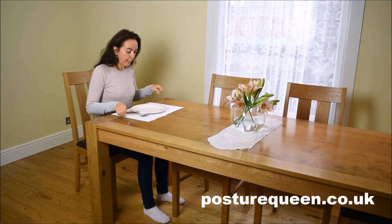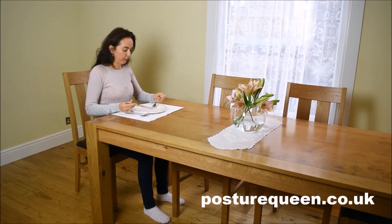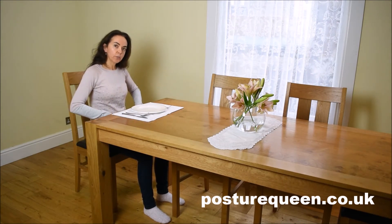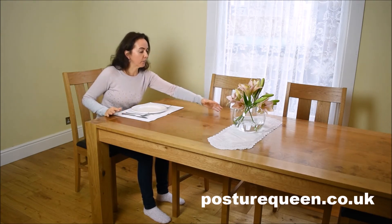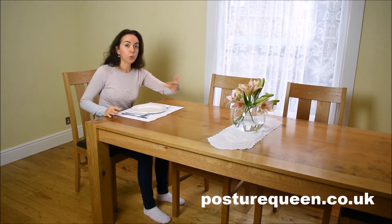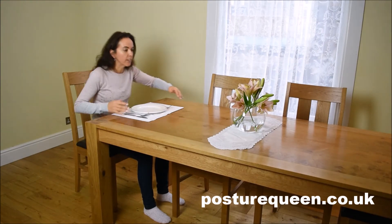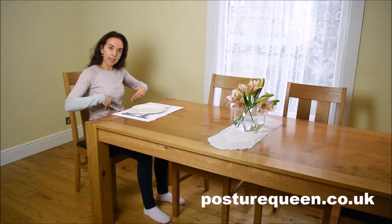When you are eating, the food is on the fork and you bring it to the mouth. If you need to move — to grab water, salt, or pepper — always move from the hip joints, rolling on the sitting bones. As opposed to rounding the back or moving the head to grab anything, keep the torso upright and move from the hip joints.